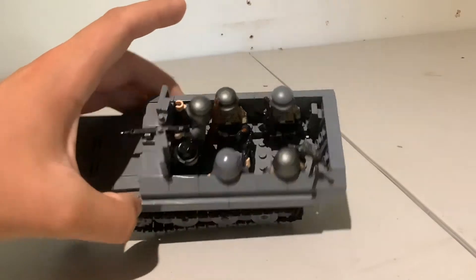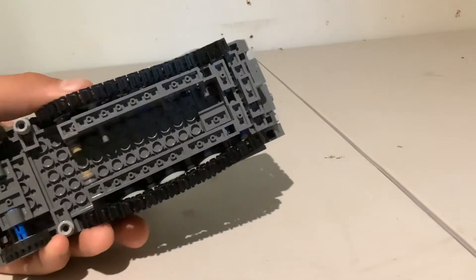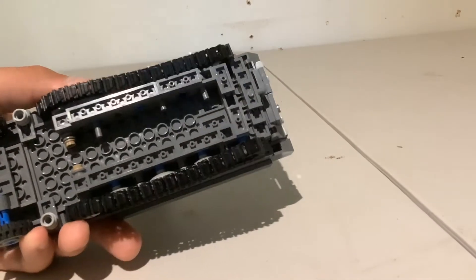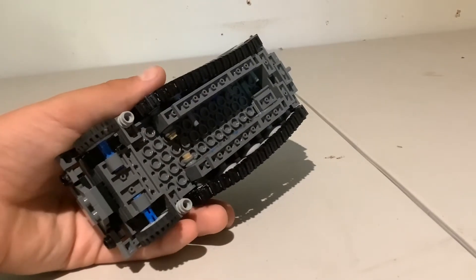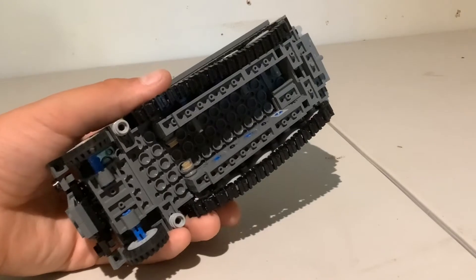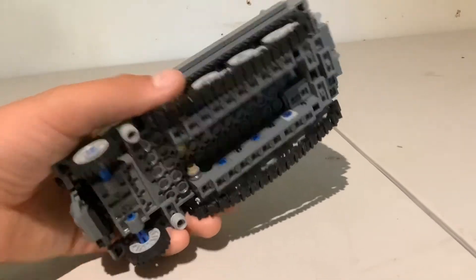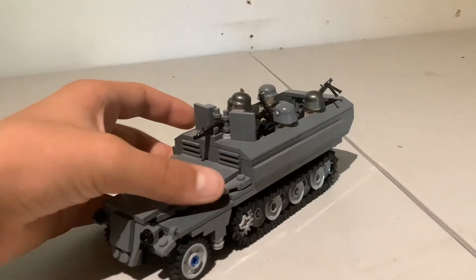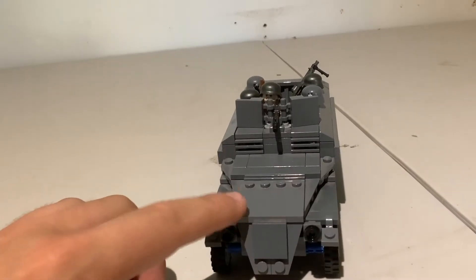I added my own minifigs as well as some custom design details. On the bottom I added a part that the original didn't have, which helped with some structural things. On the front I removed a piece that felt a bit distracting. Other than that, it's basically Brickmania's design.